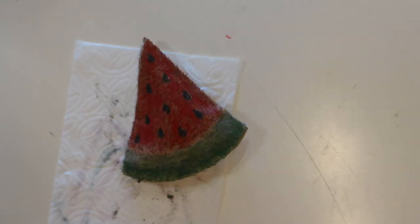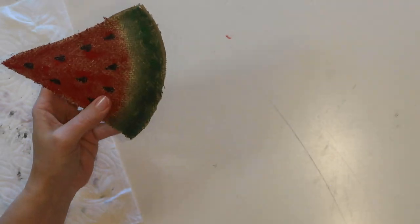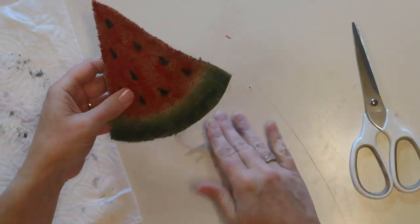I didn't get mine lined up quite perfectly so I'm just trimming it a little bit, and then it's all finished.